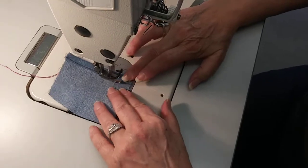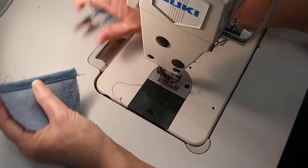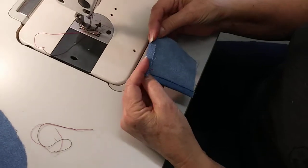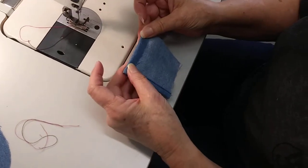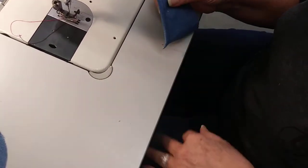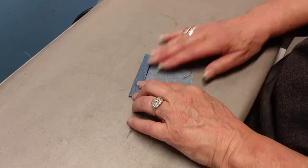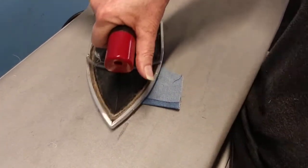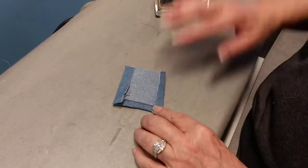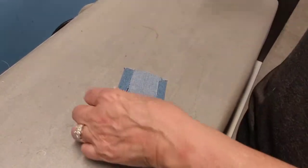You don't need to back tack for this. Now we're going to go to the iron and fold these back a half inch — this one back and this one back a half inch — and press. I'm going to fold this over a half inch and press, then fold the other side over again a half inch and press.